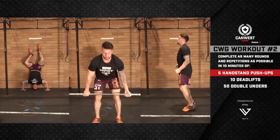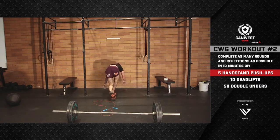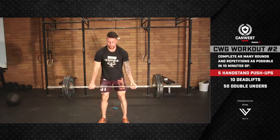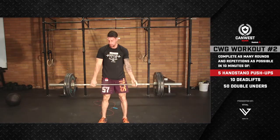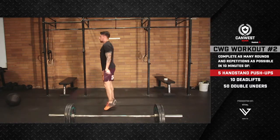The CanWest Games online qualifier workout number two is task-oriented. Your score is the total number of repetitions completed in the 10 minutes. For masters 40-plus and scaled divisions, be sure to review the PDF on this page for full details of your workout.